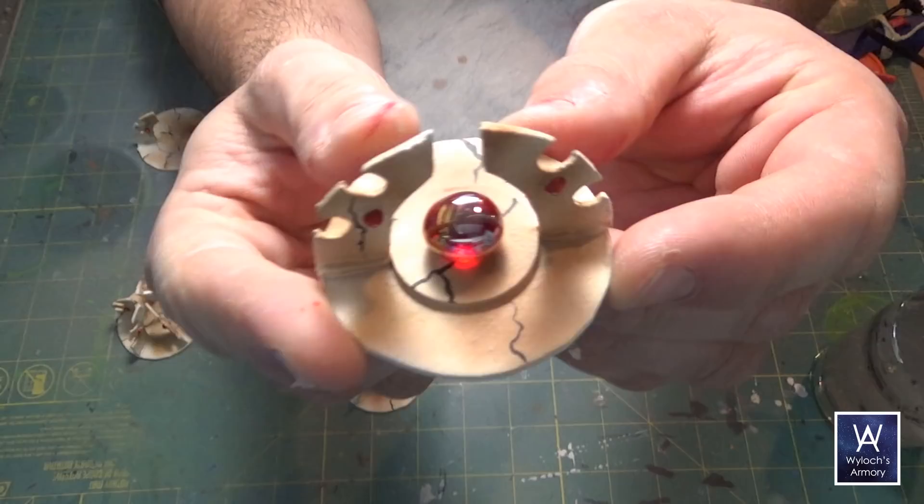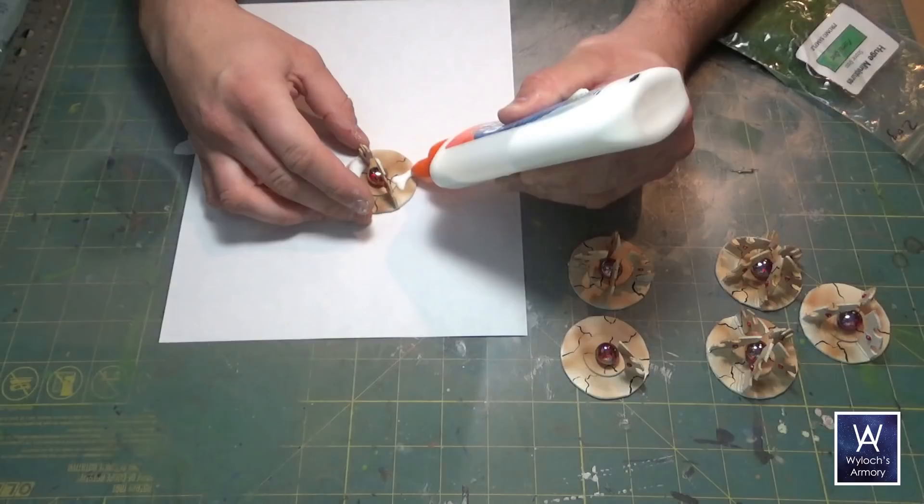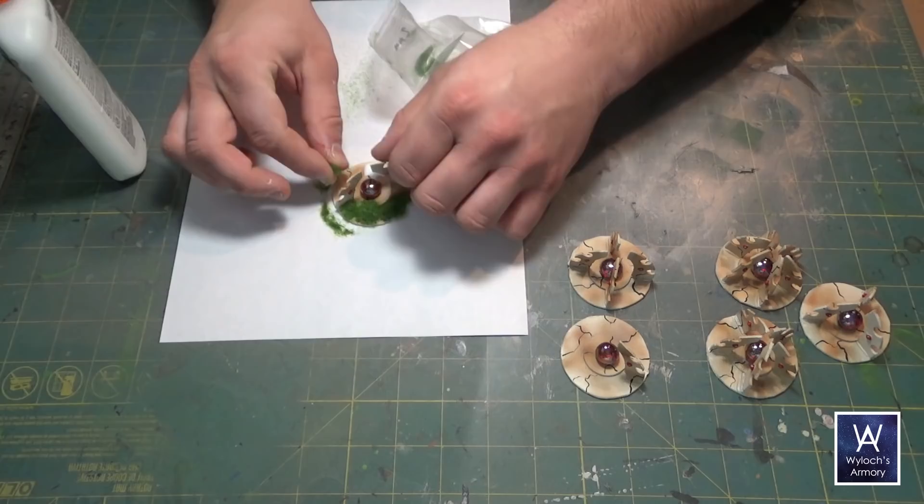And finally just going to use some white PVA glue to apply some static grass. A bit of green just helps to make the galaxy a little less grimdark — not too much, but a little less. So here they are in context. And the number of those fins — those wraith bones — indicates which marker it is: one through six.